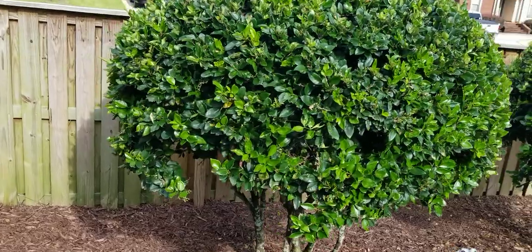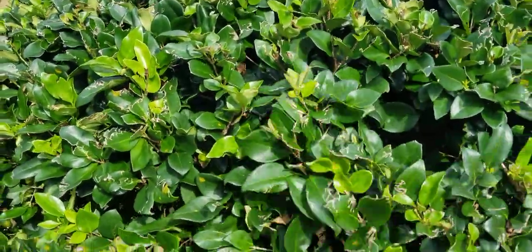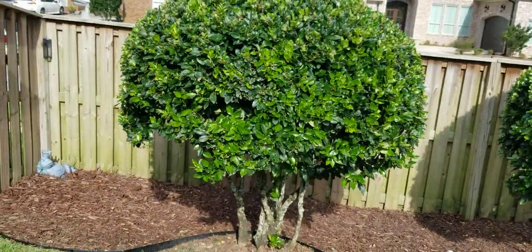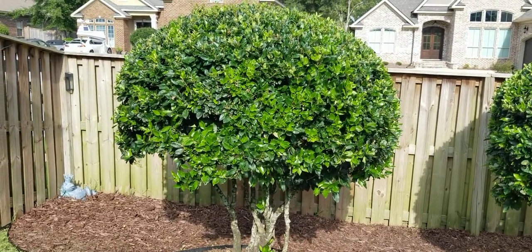We have three ligustrums — by the way, this is a ligustrum here. All three of these trees I'm going to show you are the same age. They were all planted at the same time, and two of them are doing really well.